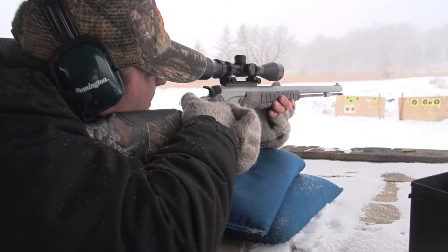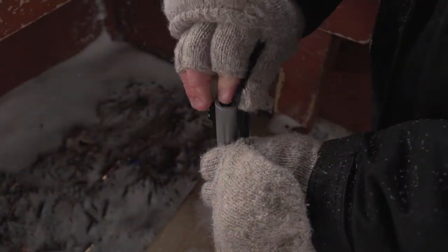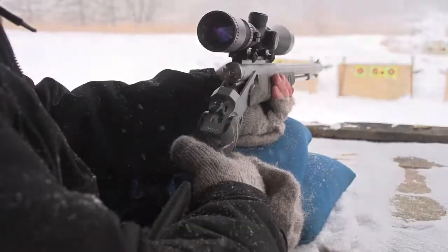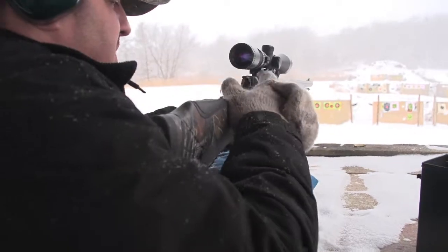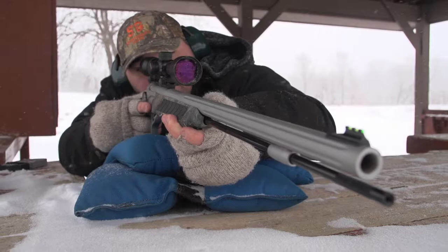Flex-Tech Recoil Reduction takes the bite out of muzzle rise. Quick-load Accurizer aligns each bullet with the rifling to get your next shot loaded and ready fast. Adjustable fiber optics combined with a far-reaching 9X scope puts far off targets in sharp relief.